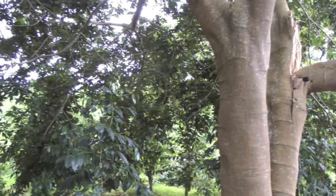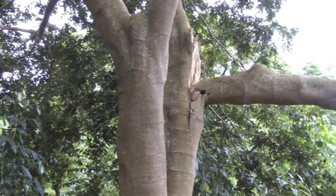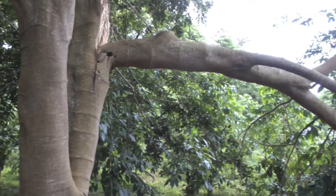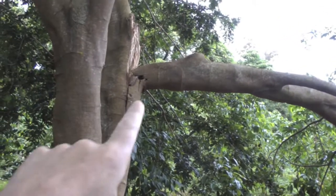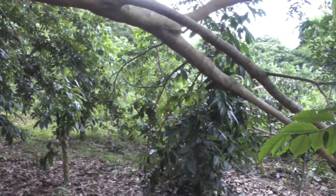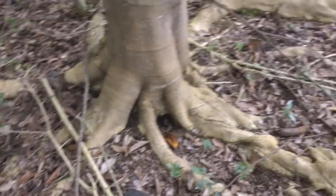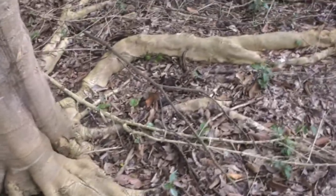We've lost other ice cream bean trees because they get hit by lightning — they grow really fast, get really tall, and then get struck. This one I think just had a weak limb and maybe a storm blew it over. You can see down here some of the complex root structure that these trees usually show.